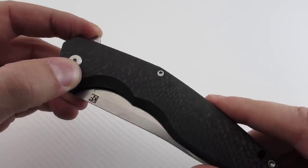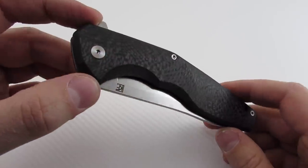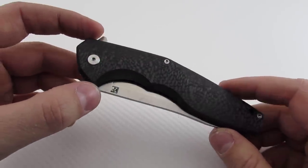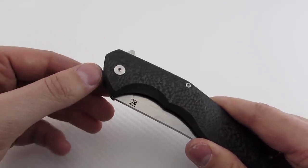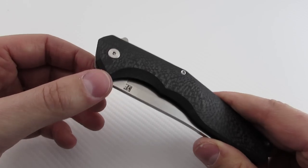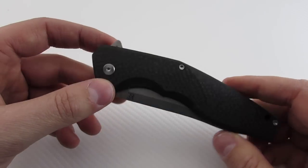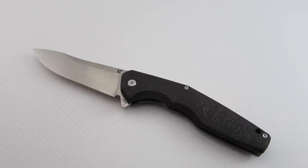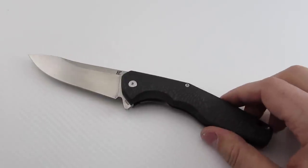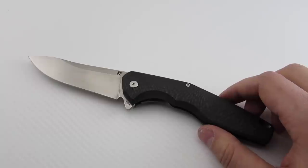They state it's a mid-tech. Honestly, I'm a bit disenchanted with the whole mid-tech genre — it's supposed to designate a manufacturing process, not an overall quality of the knife. To me, it's a production knife. It's a collaboration between Anton Malashev and Custom Knife Factory, and it's really well made. I'd put it on par with Zero Tolerance, with the Taichung Spydercos, with Reate Knives, and with Lion Steel.